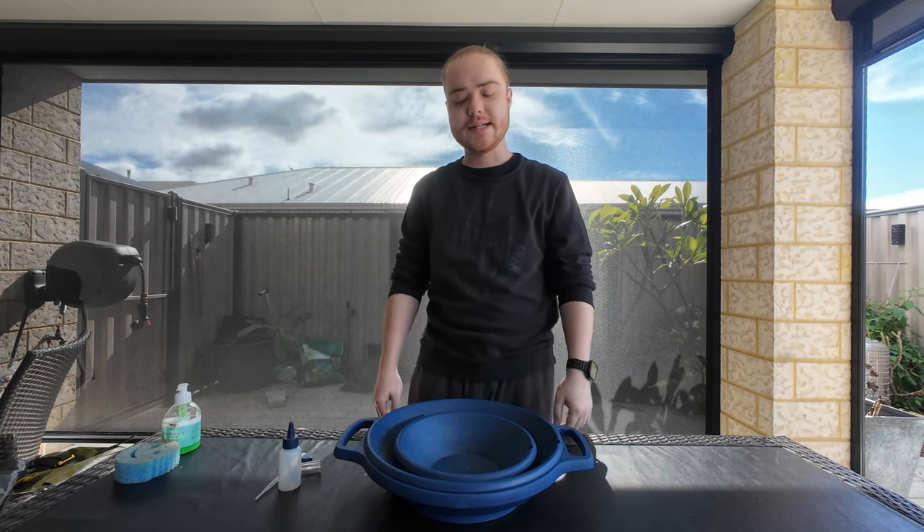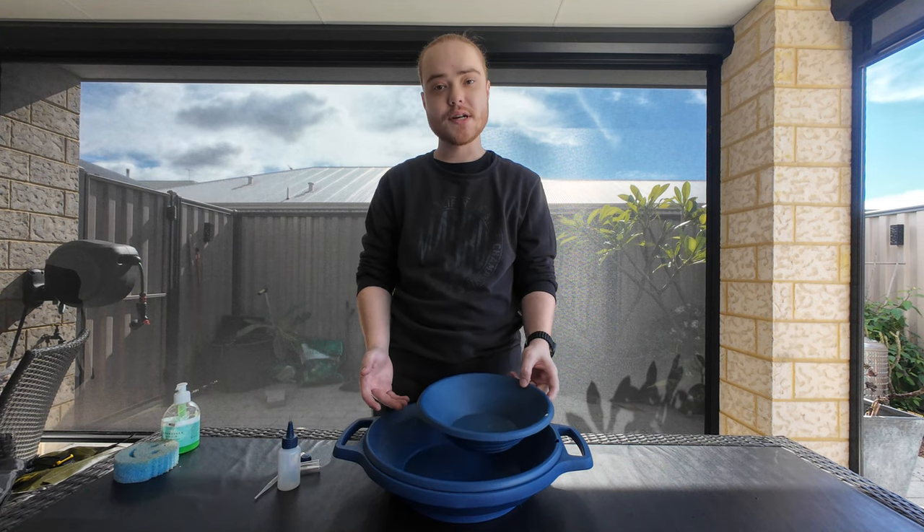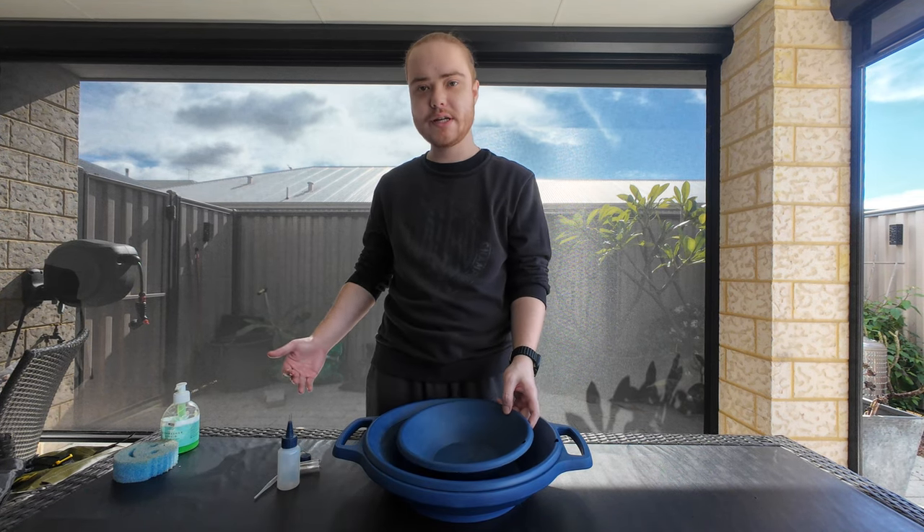All right, what's going on guys? Today we are back and we're going to learn to pan some gold. I was going to run through what you will need and some basic things we should do before we get started.